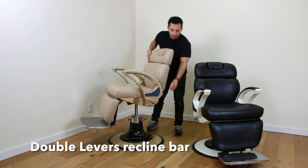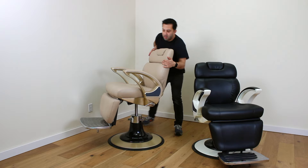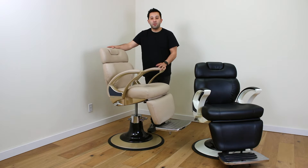The chair has two recline bars: one on the left side, right here, and another on the right side for left or right-handed stylists.